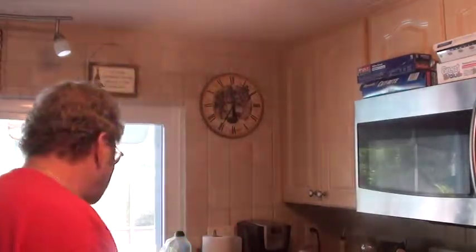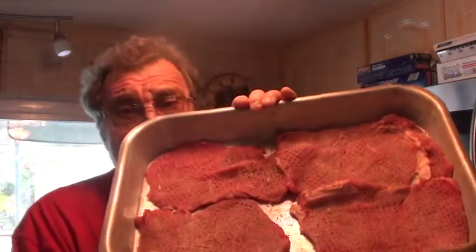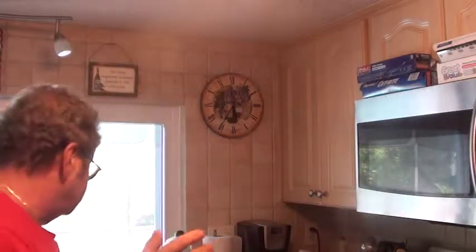What I'm going to make tonight is rib steak pizzaiola with a side of pasta. I got four pounded rib steaks — these are two big steaks that I split in half and pounded down. I seasoned them generously with onion powder, garlic powder, seasoning salt, and some steak seasoning.